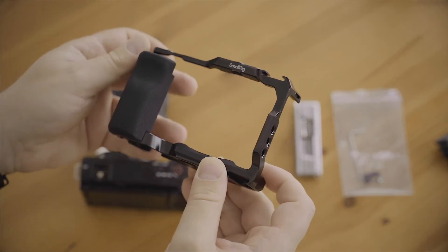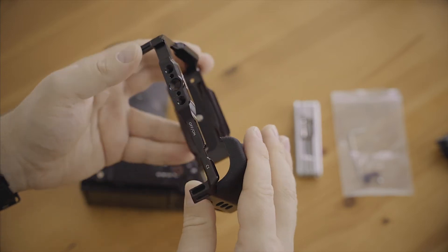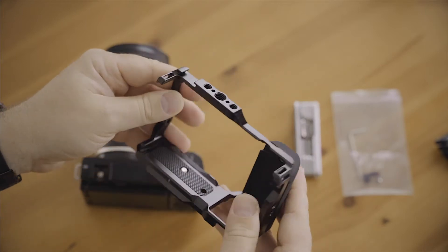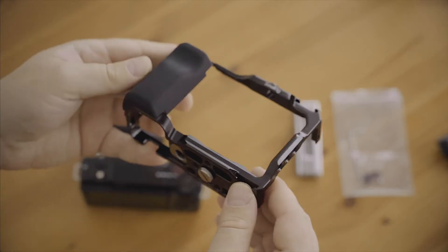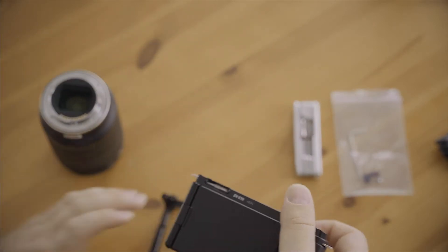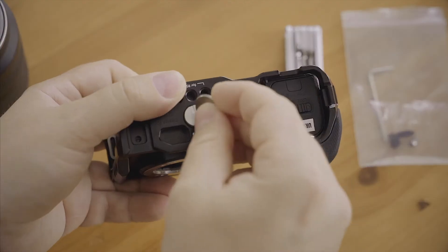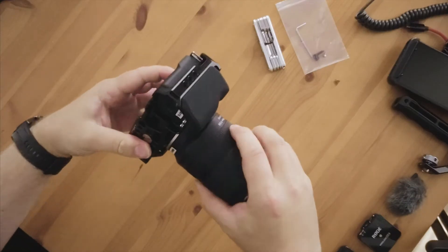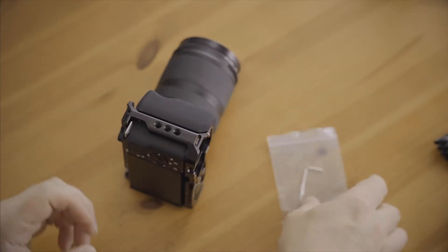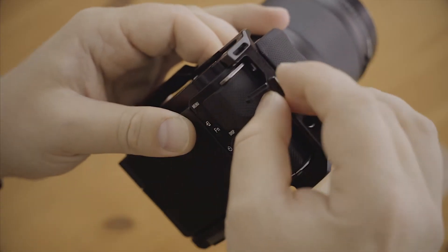I got this SmallRig cage here, which is pretty nice. It has a handgrip built-in and overall a nice build quality. It's perfect to make this a more usable camera and also give a bit more protection to the camera itself. You mount this camera like so. There's a little screw adapter that comes with this rig.